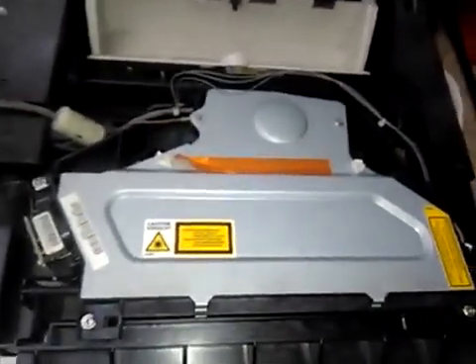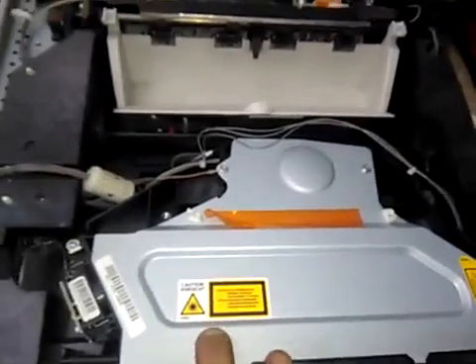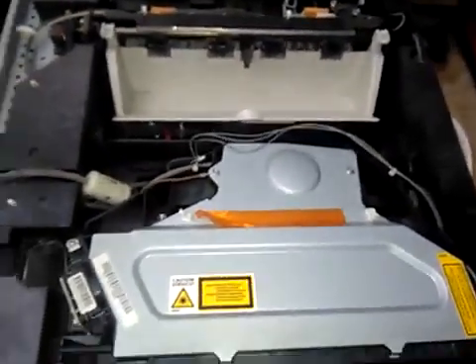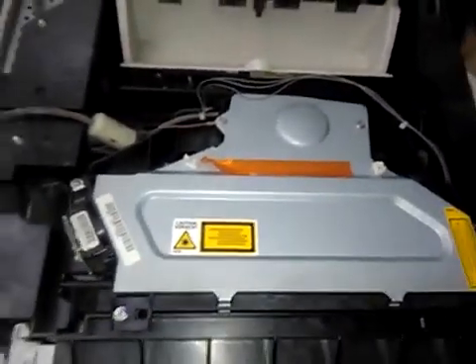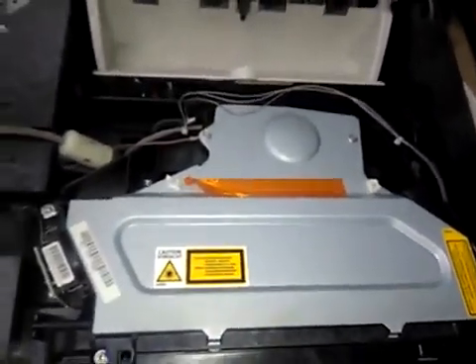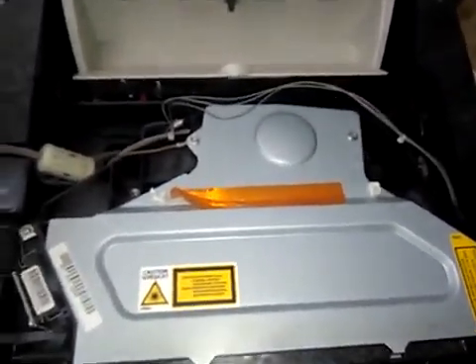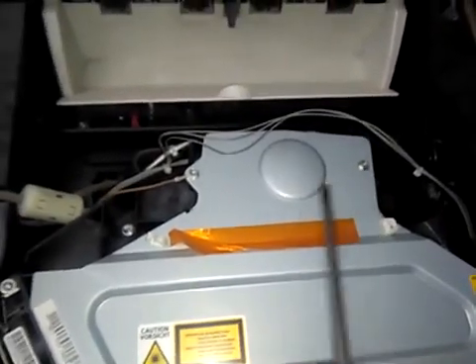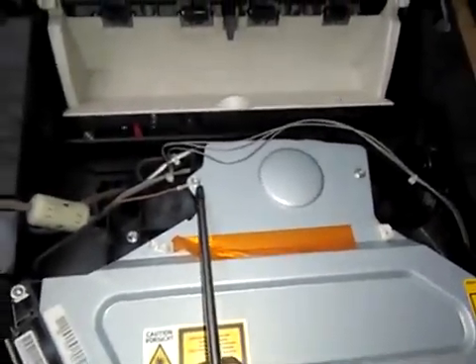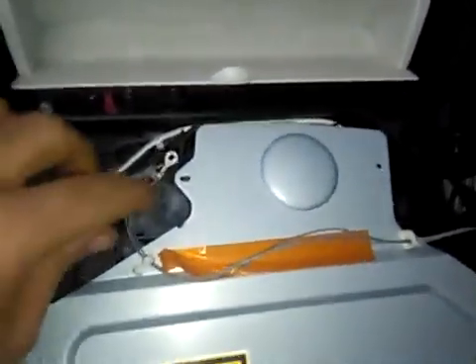First, I can take off just the mirror box cover here and check the mirror box — if any mirror is dirty, I can clean it. Then we will take off this upper cover of the laser unit by removing this and this.